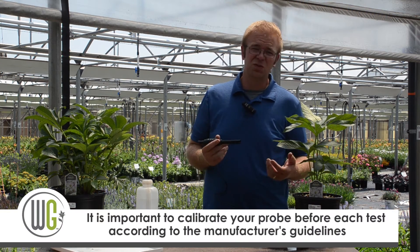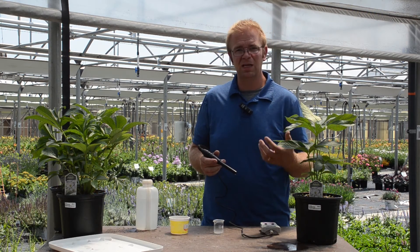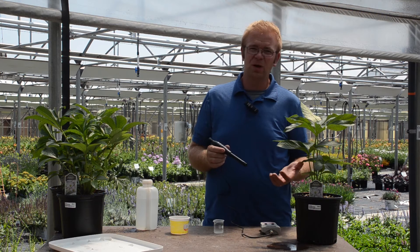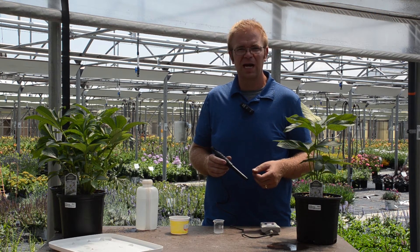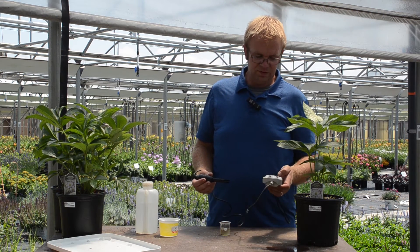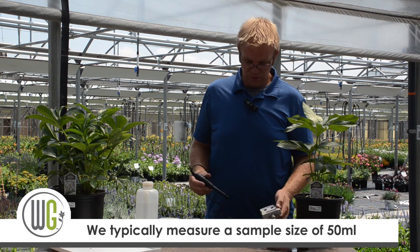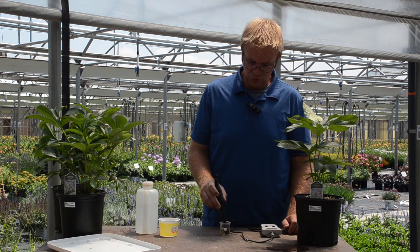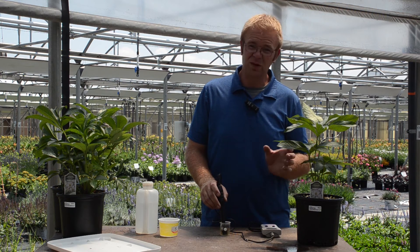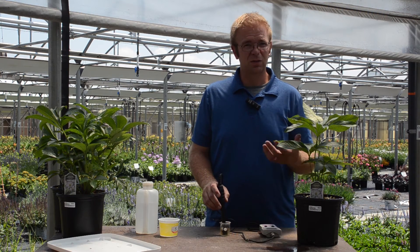The first thing you need to do with these meters is calibrate the machine. At the beginning of each soil testing session you want to make sure the machine is calibrated so you get an accurate reading — you'll need a calibration solution and should follow your manufacturer's guidelines. These probes have a separate mode for pH and for EC. You set it to pH, insert the probe into the solution, give it a little stir, and wait for the reading to stabilize. Then hit the EC button and do the same thing for EC.